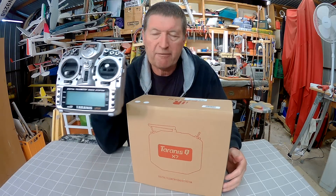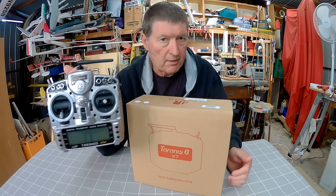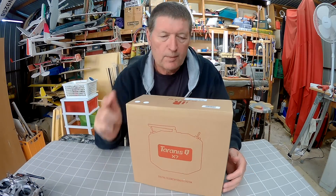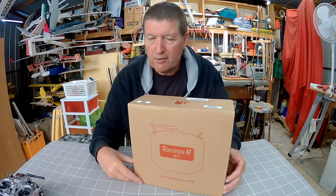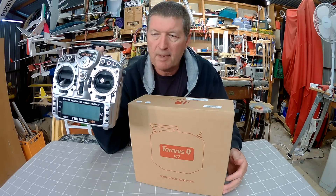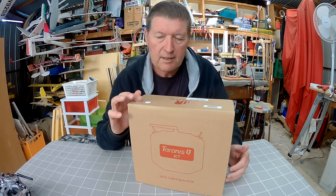I'm a major fan of the Taranis and OpenTX — it's all I use, I won't use anything else, nothing else compares to it in my view. So this is the new lighter version of the Taranis. The main Taranis costs about $300 Australian and the Taranis QX7 maybe about $170-$180 or something like that.